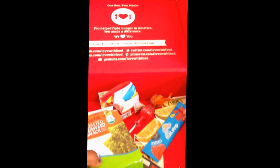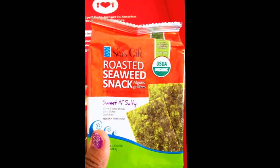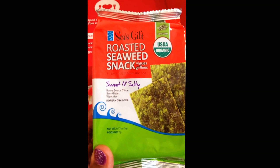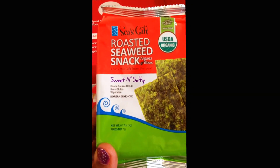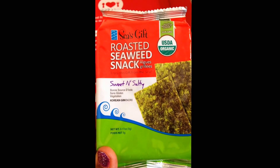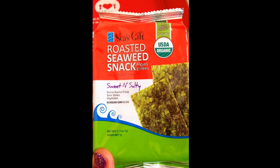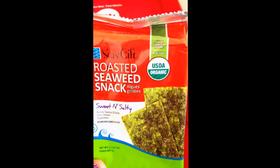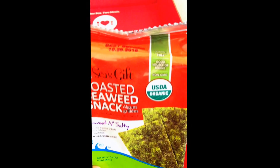Here's something I peeked at before — a roasted seaweed snack. Sweet and salty, no gluten, vegetarian, Korean, USDA organic, vegan, gluten-free, and a good source of iodine — I actually didn't know that. Love these guys!